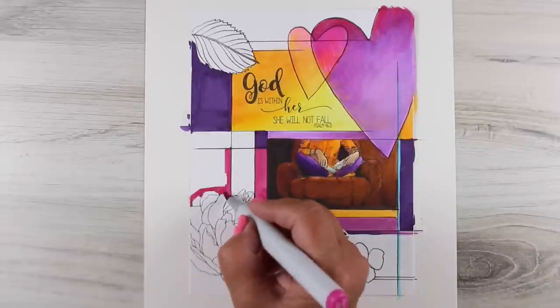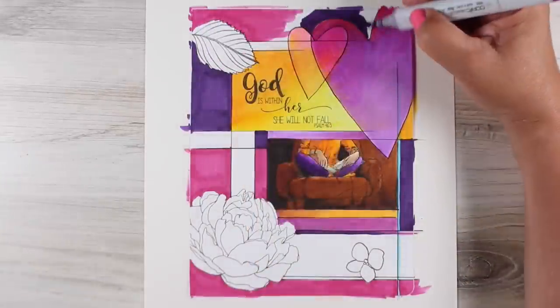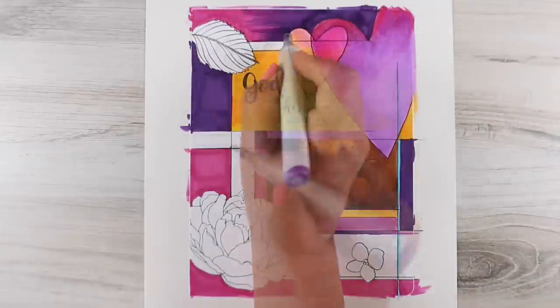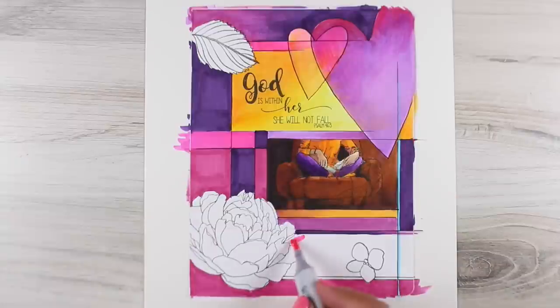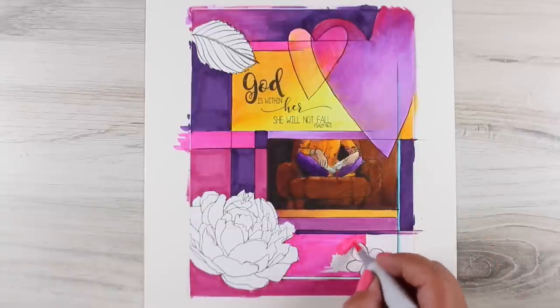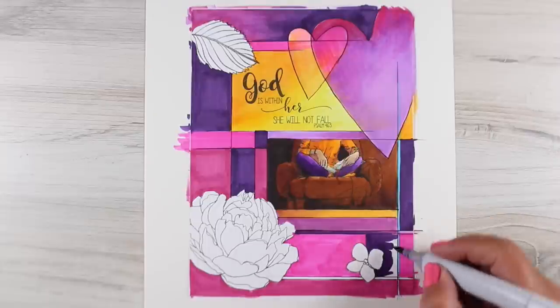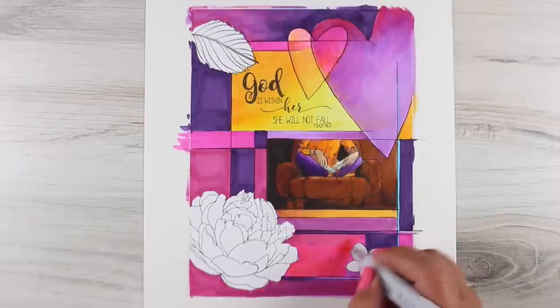Some people have asked if you can use page preps and then use Copic markers on top of that, and I would not do that to your markers. It's just dangerous because those page preps — gessos and things — are more of an acrylic and they can actually ruin your marker nib. I did try it once just to see and it got a crusty thing going on, so I just didn't want to mess with my markers because they're too expensive.